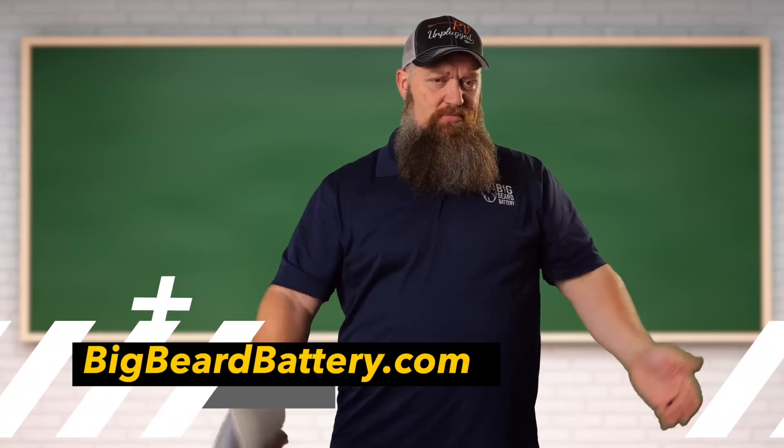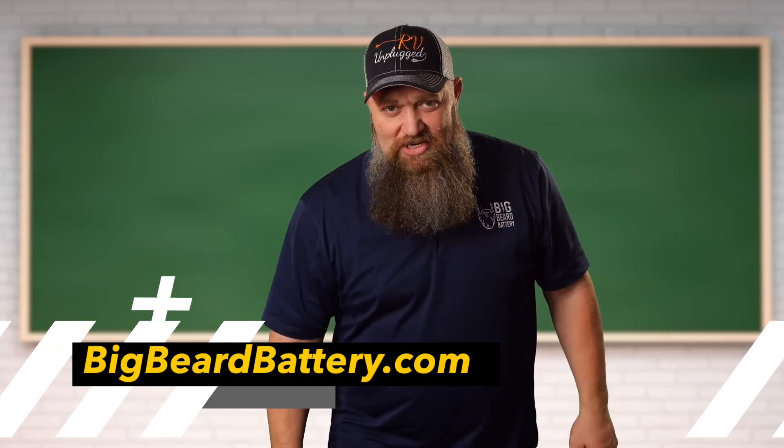Those are great electrical questions. If you have any more electrical questions, go ahead and reach out. And there's your tech tips.